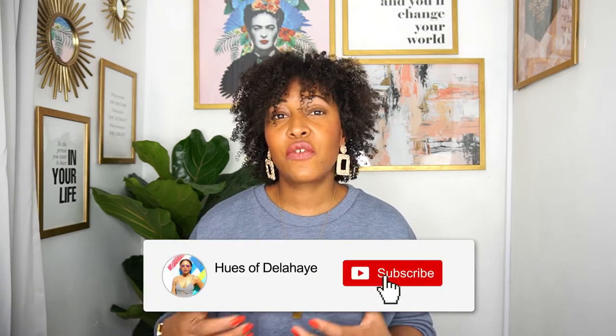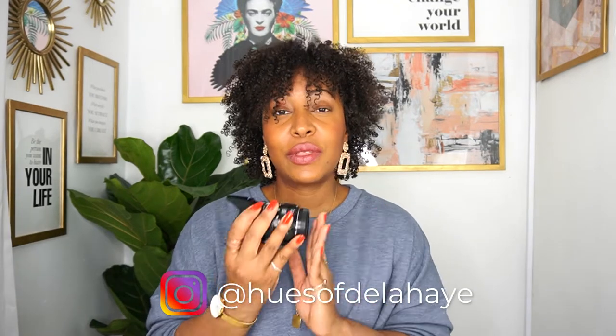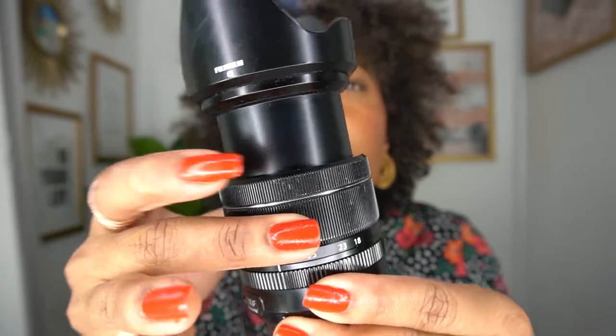Hi guys, welcome back to my channel. My name is Donna K. Delahaye from the blog useofdelahaye.com, and in today's video I'll be reviewing the Fujifilm 18-55 kit lens and telling you why, as a travel blogger, I think this is an amazing little kit lens to add to your Fuji lens lineup.